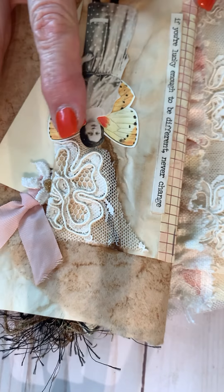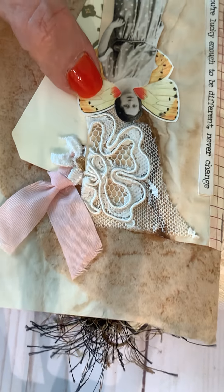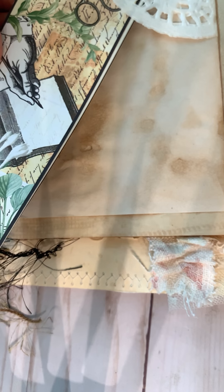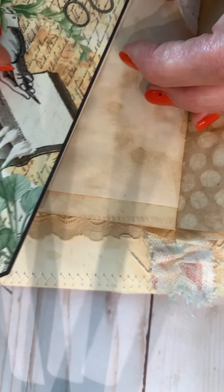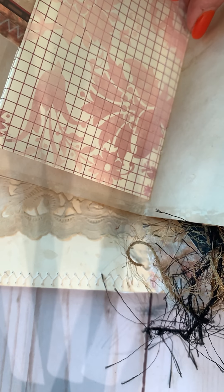And here are some more tags back here. Melissa, you outdid yourself. And then here's another notebook. It says, 'if you're lucky enough to be different, never change.' I love it. She put the butterfly behind it. How beautiful is this journal? All the coffee and tea dyed. Another little pad to write on, tucked into the doily. This is just wonderful. So much sewing — I really need to get my sewing machine out. She's just done a beautiful job here.